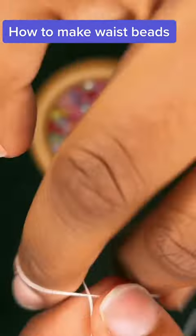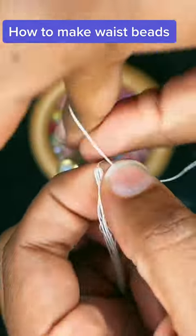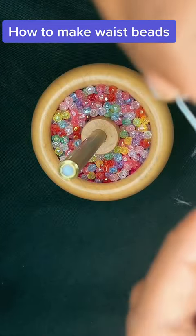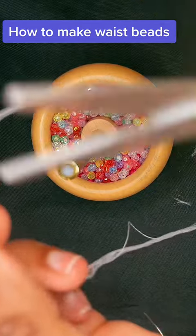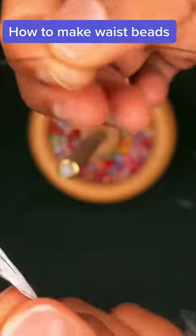Alright, now you're going to put a little knot or two there so it doesn't open while you're feeding the beads. Then cut off that little extra piece — like that.